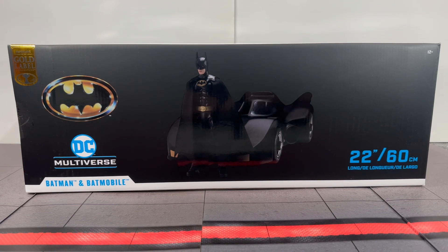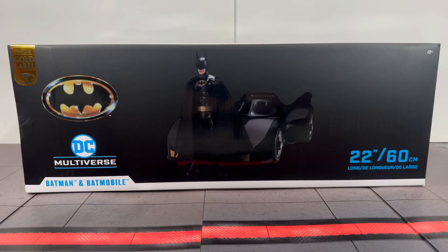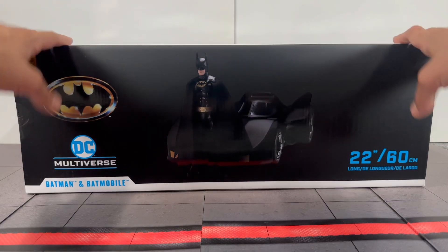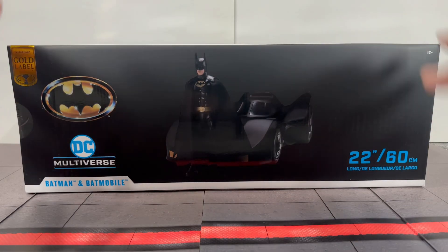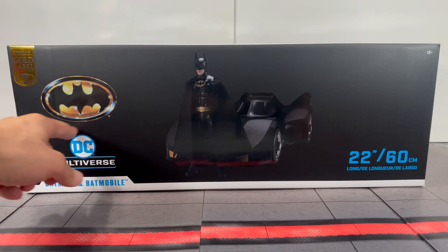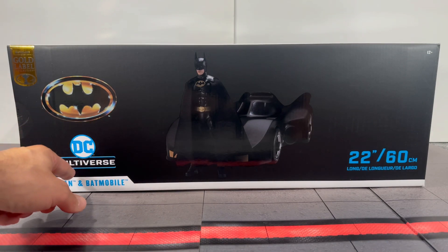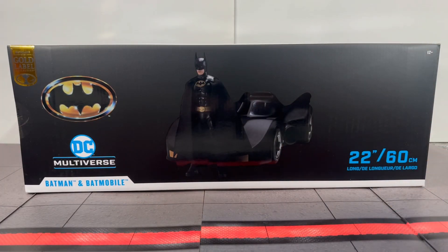I was lucky enough to snag it, and I do have the original for comparisons. I wanted to look at the packaging first. The McFarland box is really good — it came in two separate McFarland shippers, so it was obviously well protected. You can see here the Gold Label Collection sticker, the awesome '89 Batman logo, DC Multiverse Batman and the Batmobile, with an image of Batman and the Batmobile.